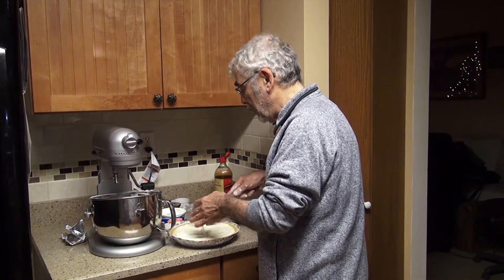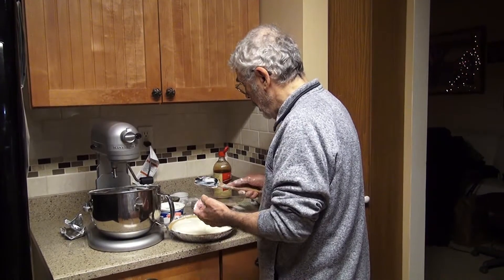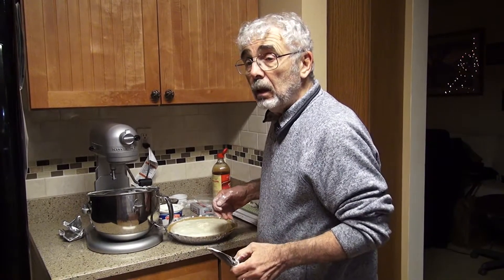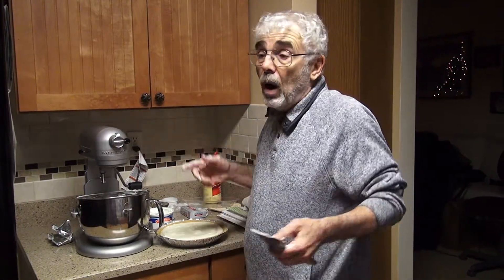We're whisking the cream cheese until it's nice and creamy. We added the sugar. I'm going to pull it down one more time, and it's going to taste wonderful. Thank goodness for our little mixer — we're going to have something that's not all full of clumps like I usually make it. It's amazing how making it with cold cream cheese would make it all clumpy. But it would still taste wonderful after it's made, so that's a plus.